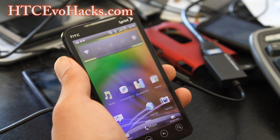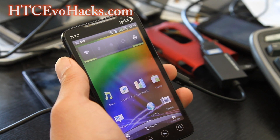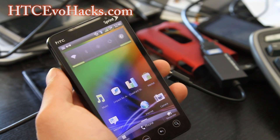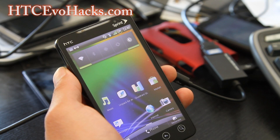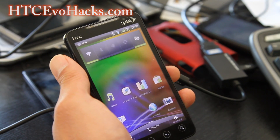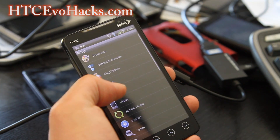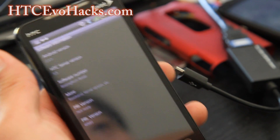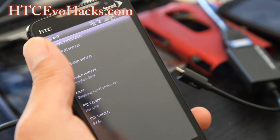Hey folks, this is Max from HCCEVOHacks.com. A lot of people wanted me to do a review of the Fearmead Bliss Hybrid V7, thanks to KMAKO714 and MikeAlMikeAl1. This is a pretty good ROM — I believe it's based off the Runamide ROM I reviewed the other day. It comes with Sense 3.5 and Android 2.3.5.